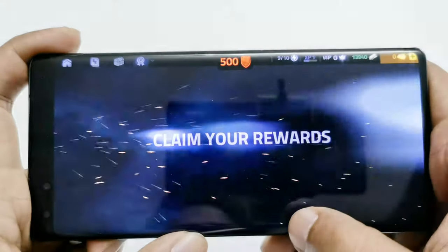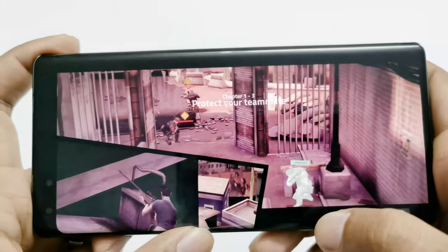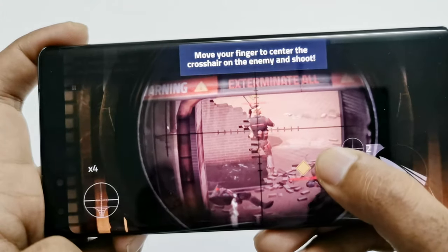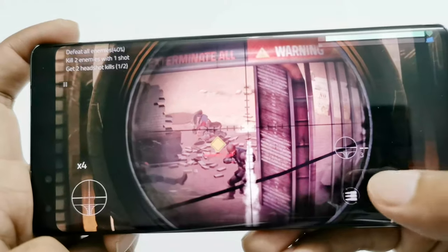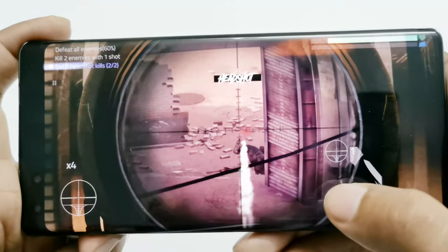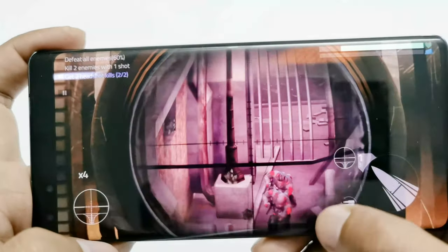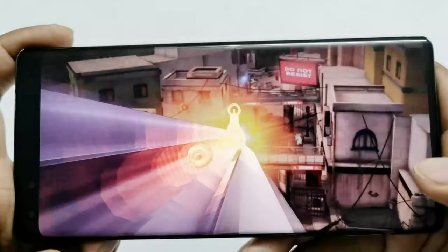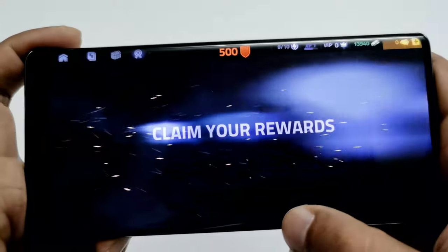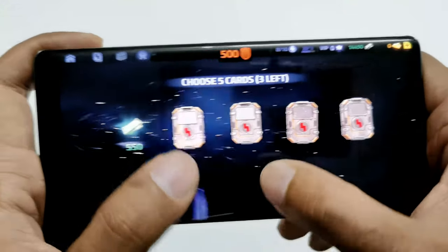Everything was nice and super smooth while playing Cover Fire on the Huawei Mate 40 Pro. There is no frame drop, no lagging, or any kind of issue while playing Cover Fire on high graphics quality at 60 FPS.